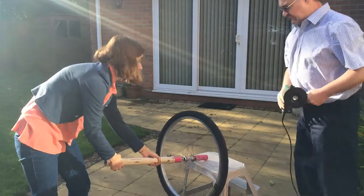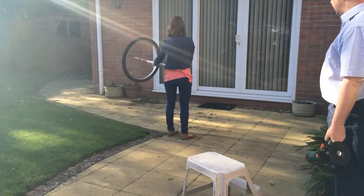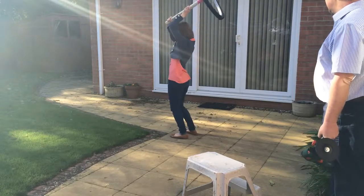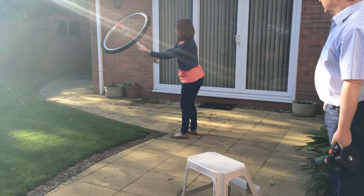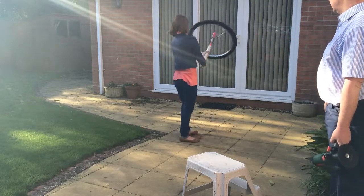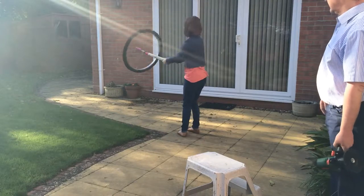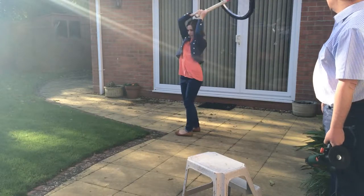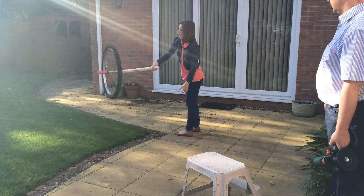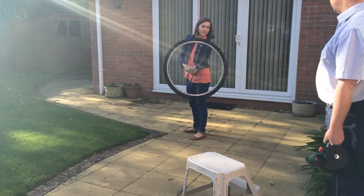Now we're going to do stuff. Stand on the end blocks there. Force it round, turn round with it. Let's see if you can do it one-handed. We know that weighs four and a half kilos, and you're at about 60 centimetres from the end.